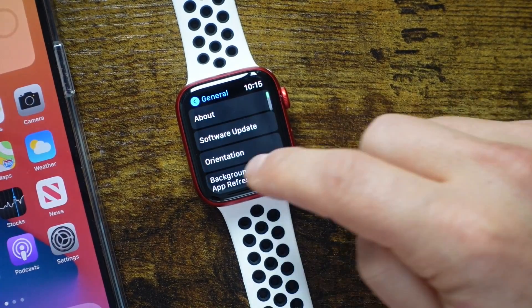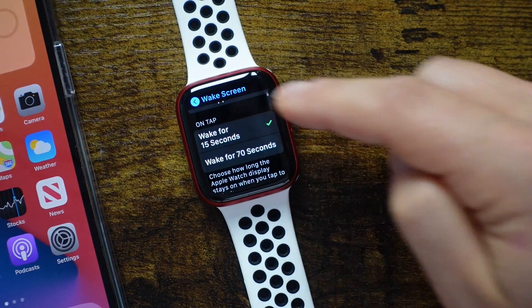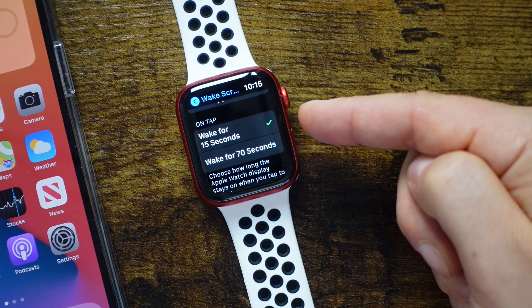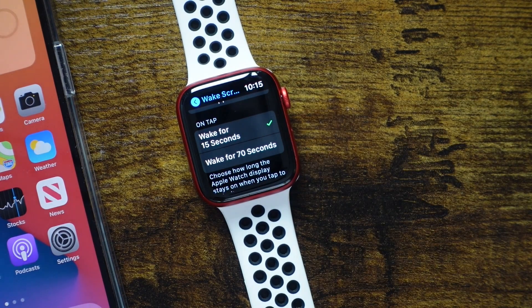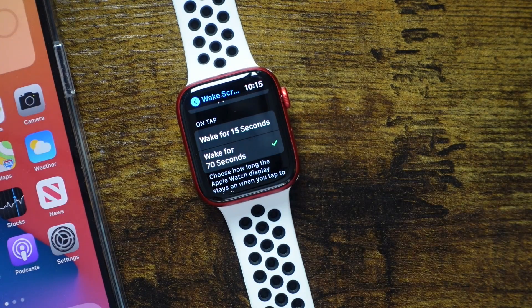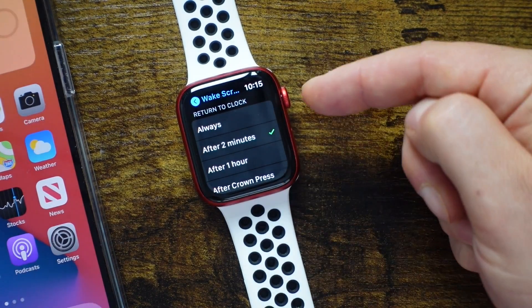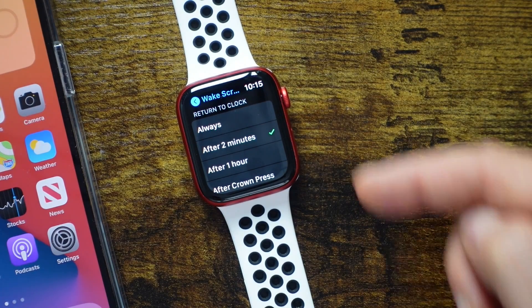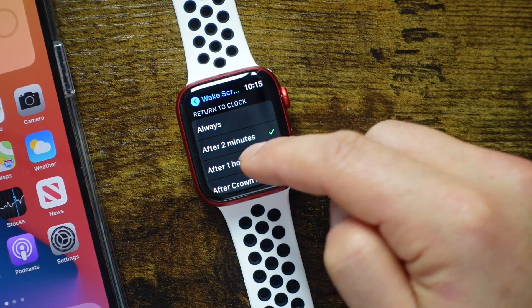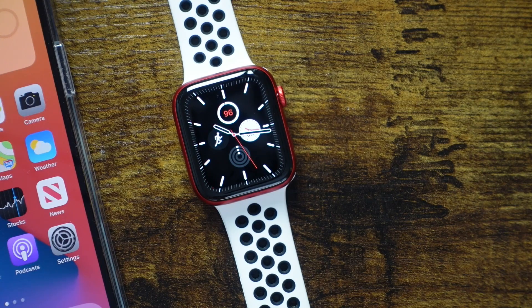We're going to tap on Wake Screen. By default, this screen will wake and stay on for 15 seconds and then turn off. Personally, I find that not to be enough time — I like to have it on a little longer, so you can set it to stay awake for 70 seconds. You also have the return to clock option, which you can set to always, after two minutes, after an hour, or after the crown press. That's a bit more customization for how the watch is going to work.